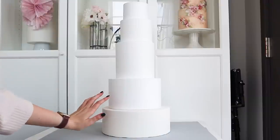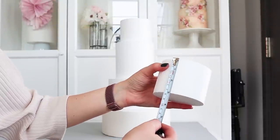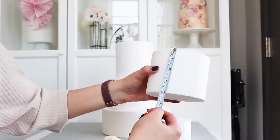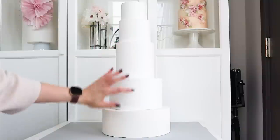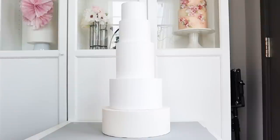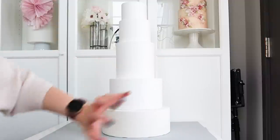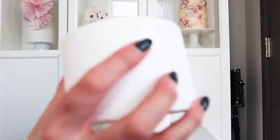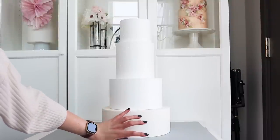Option two is 22 inches tall. The top tier is 4 inches in diameter and 3 inches tall; the second is 5 by 4 inches; the third is 6 by 6; and the bottom two are 8 by 5 and 10 by 4 — the same as option one. If I don't have enough time to cover all the dummy tiers, I might skip the top tier. I'll go with option one.